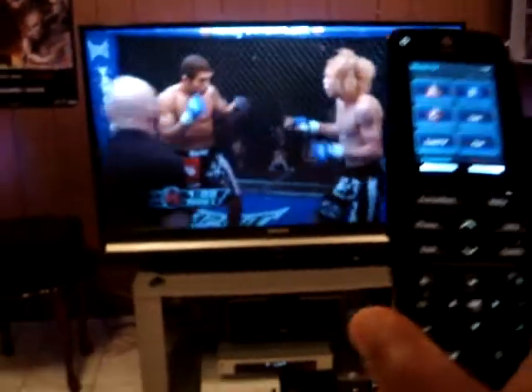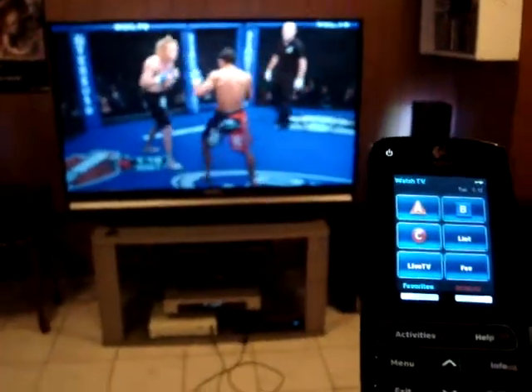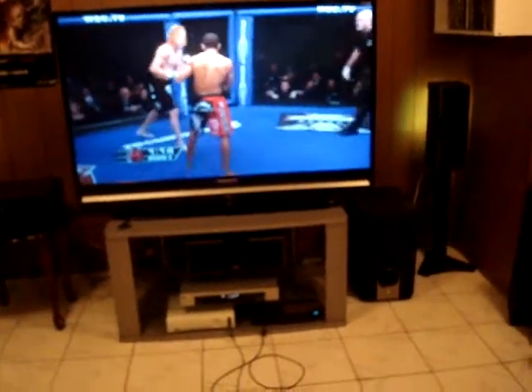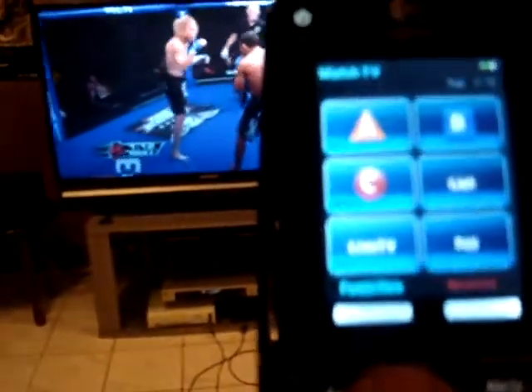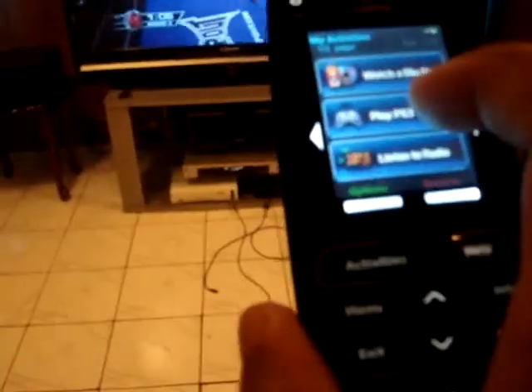And this remote right here, the Logitech Harmony 1, makes it all really easy to control. I'll go here to Activities, which is used to play PS3.